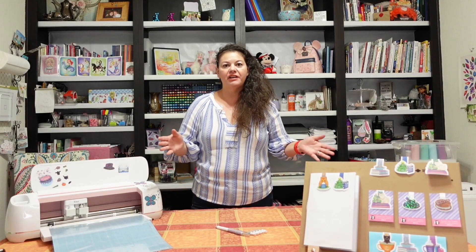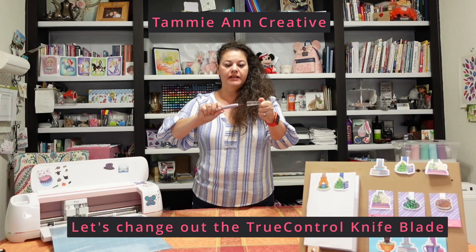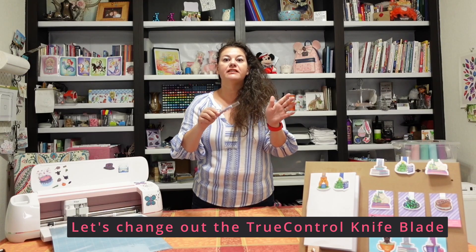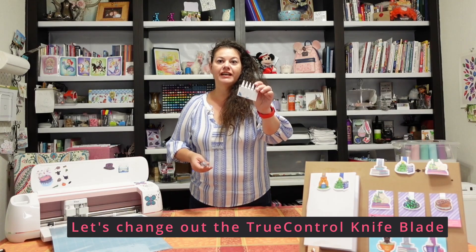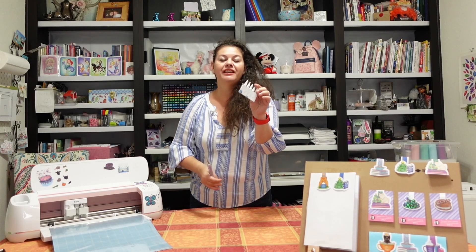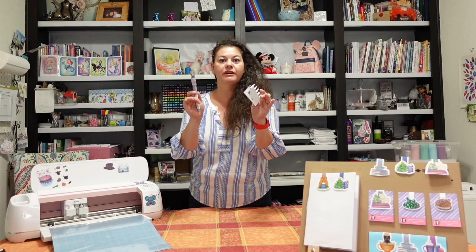Hi, Tammy here from Tammy and Creative. Today I'm going to be discussing the Cricut knife. This is the one that is nice and sharp and you're able to cut so much with it, but it does get dull. Cricut has the knife blade replacements, and I'm going to show you how to replace your blade, being careful not to cut yourself but making sure that your tool is always in great shape.